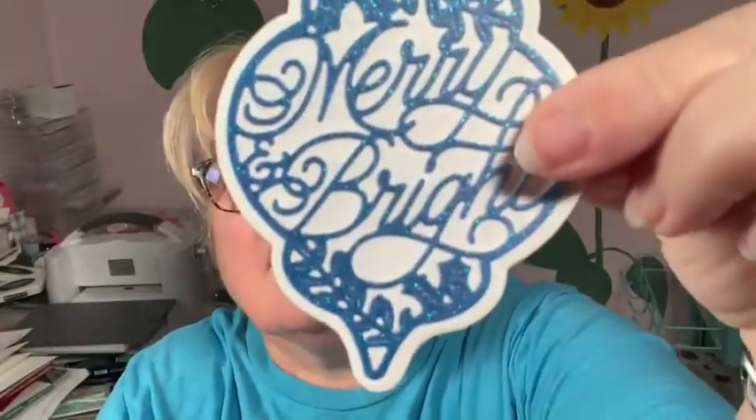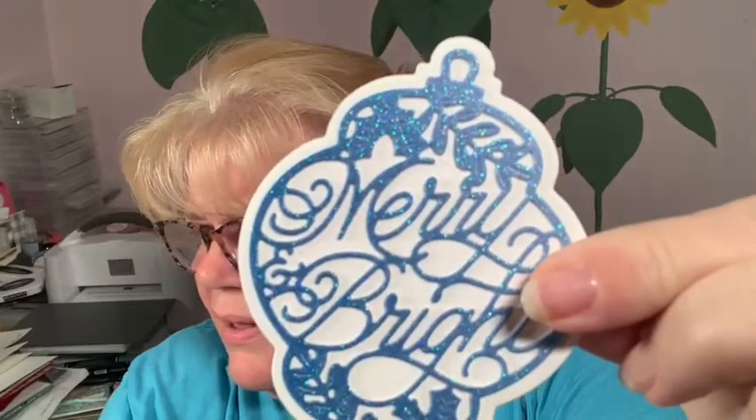This is the ombre specialty paper — it has some pretty bold colors in it. Let me open it and show you. I thought, what am I ever going to use this for? It has the red, the yellow — it's pretty bright — the purple, and the blue. I thought the blue might be pretty in a bauble. Keep in mind it's ombre, and this is how it turned out. It is absolutely stunning — can you see the sparkle in it? So that's with the ombre paper — it is so beautiful.